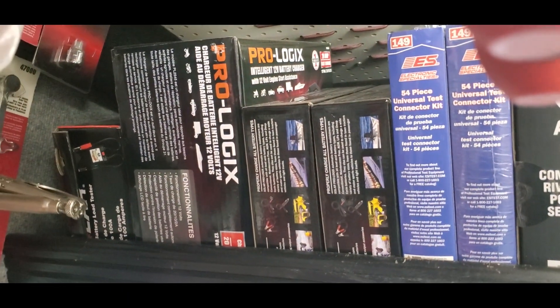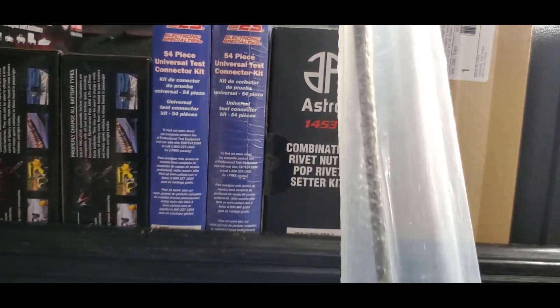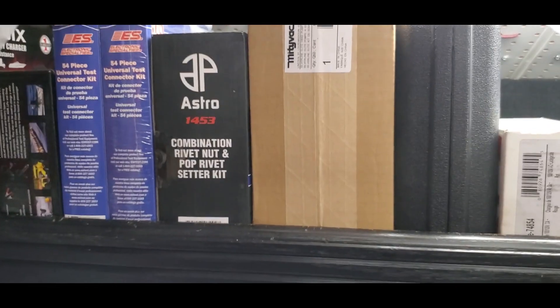Patches for your tires, torx wrenches. Up here we have some battery testers, chargers, universal connector testers, a combination rivet and pop rivet set.